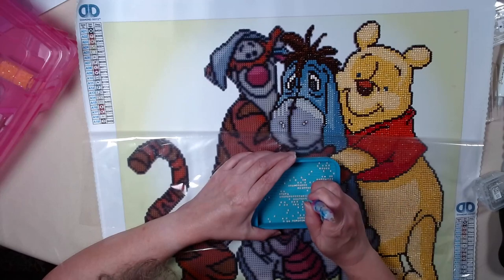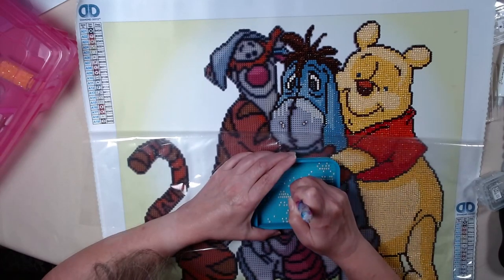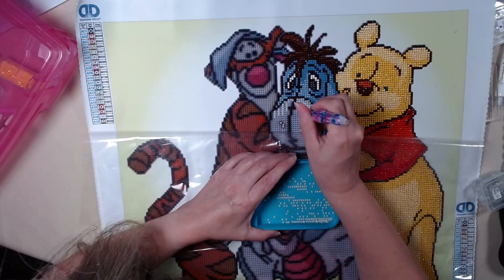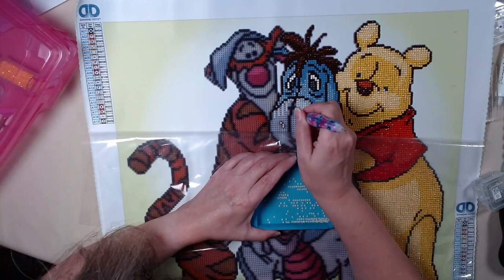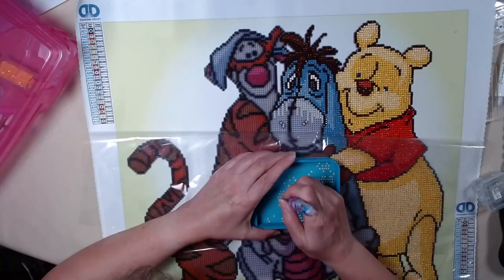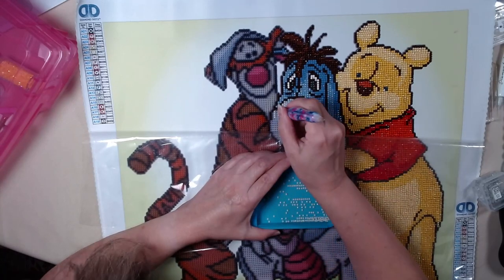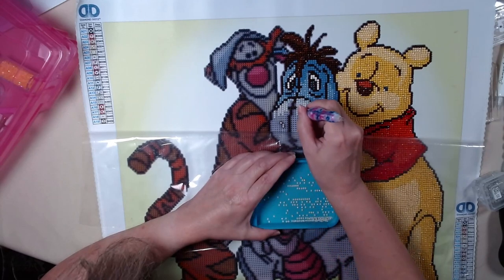How is everyone else coming along with their canvases for Eeyore? Are you making progress? I saw somebody was done with theirs. I've got actually three other projects going on, works in progress. So Eeyore is not my only canvas at the moment.